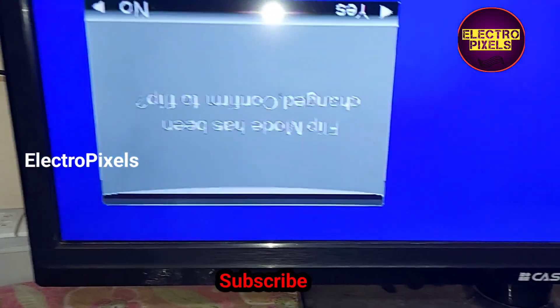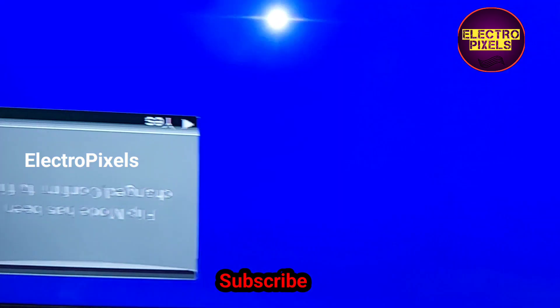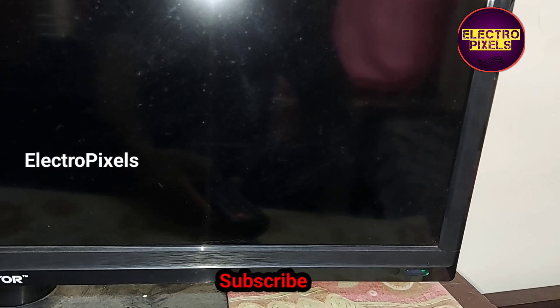After exiting service mode, you can see a pop-up message: 'Flip mode has been changed — confirm to flip.' Press the OK button on the remote. Now the TV will reboot.